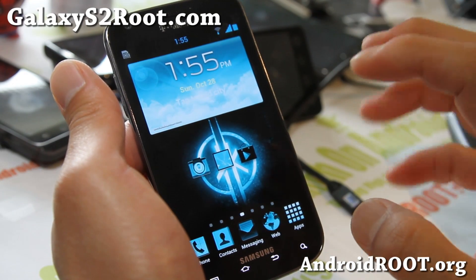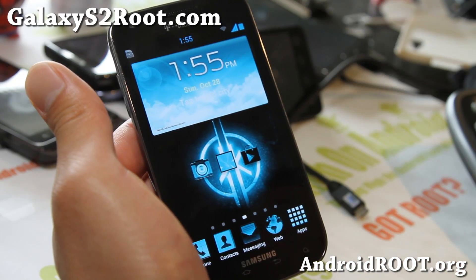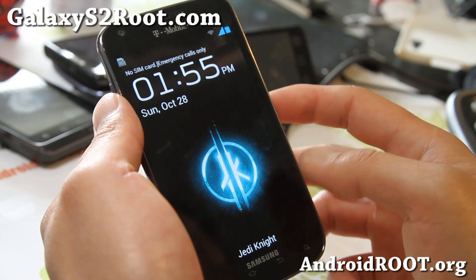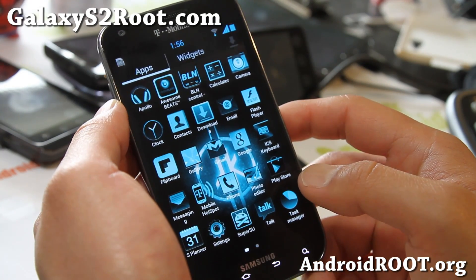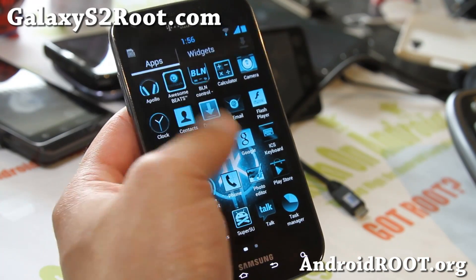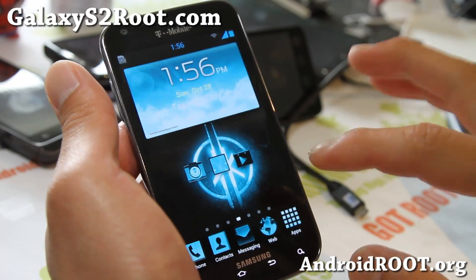Very nice ROM. Also, you get a lot of the S3 stuff, like the AccuWeather widget as you can see there, and also the lock screen clock from the Galaxy S3. Pretty cool stuff, it's very tricked out. You should be able to get very good performance and battery life.